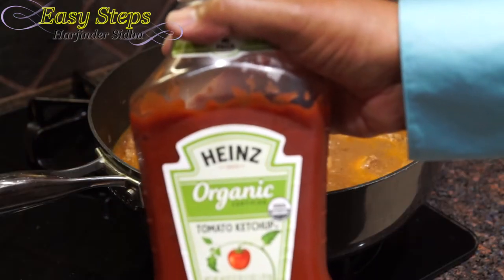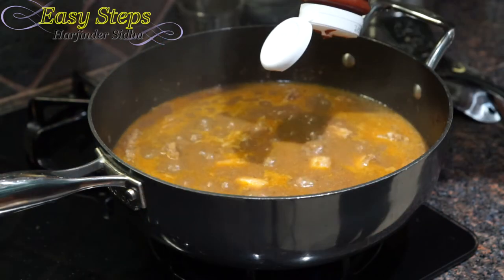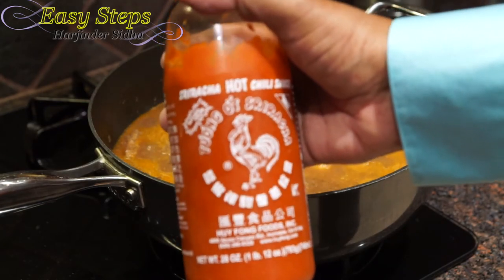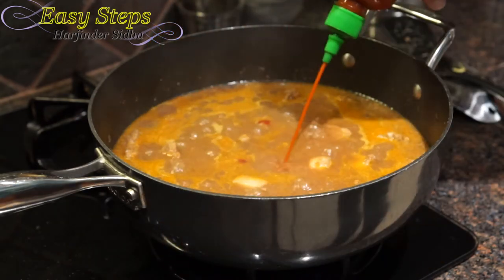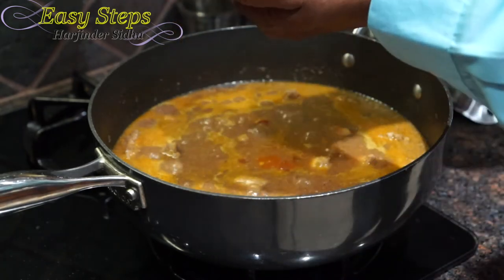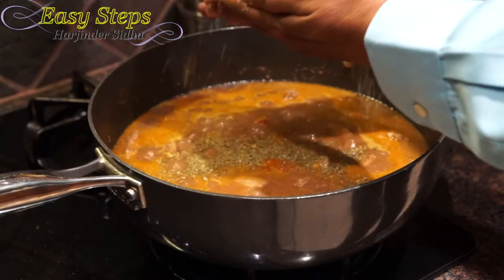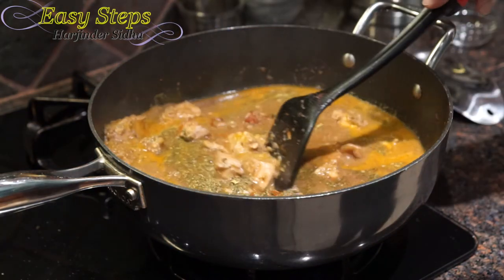These next ingredients are strictly optional. I'll add one tablespoon of tomato ketchup and one teaspoon of sriracha hot chili sauce — if you don't like hot food, please skip it. I'm also adding one teaspoon of kasuri methi — fenugreek leaves. I'm going to rub it in my hands nicely and sprinkle it all over, then give everything a good stir.